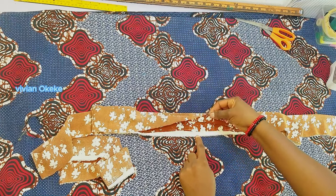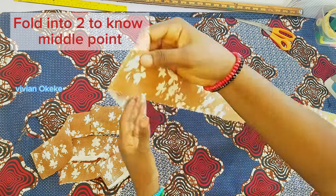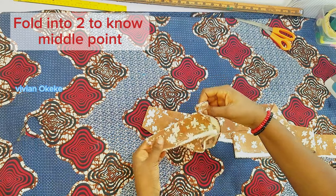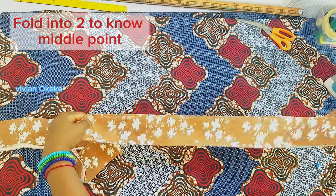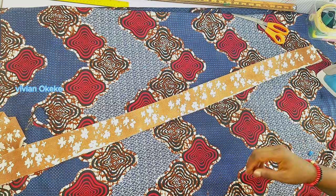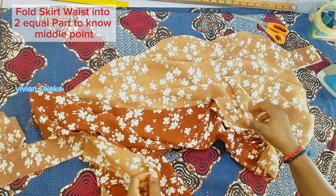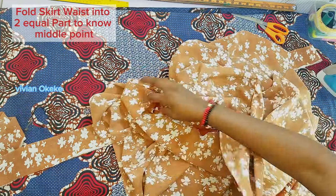The next step is to sew this band, but before I sew there is a place I need to stop. To do that, I'm going to fold this band into two equal parts to know the middle point, which is very important. Here is the middle point of my band. I'm going to grab my skirt and fold the round waist on this wrap skirt into two as well, to also get the middle point of the skirt.